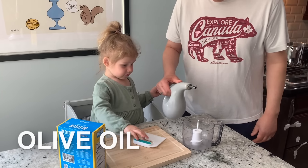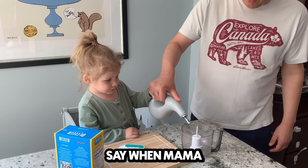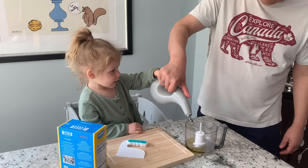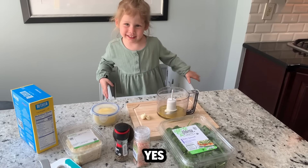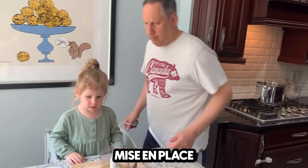Should we pour some olive oil in here? Say when. Sophia, can you say mise en place? Mise en place. Daddy, can you say mise en place? Mise en place.